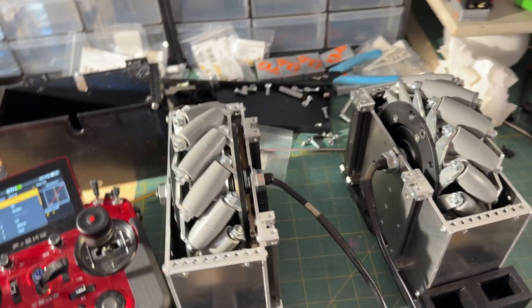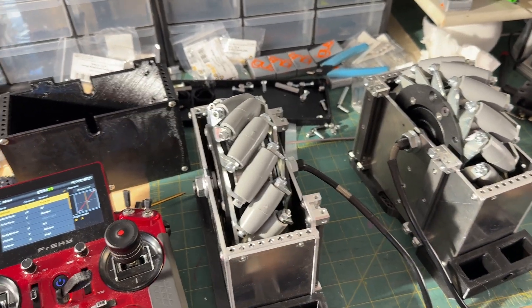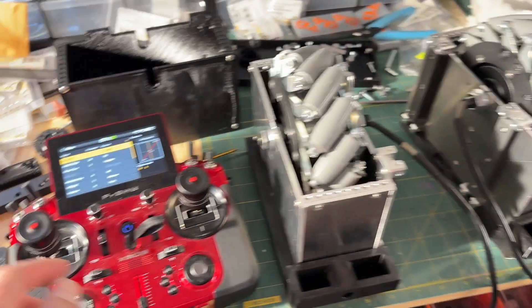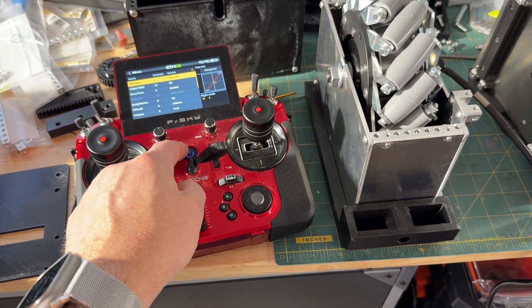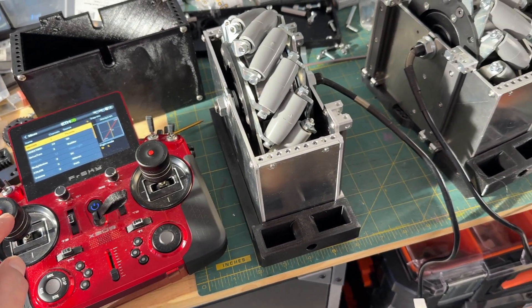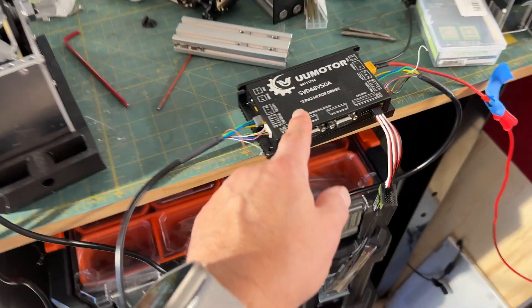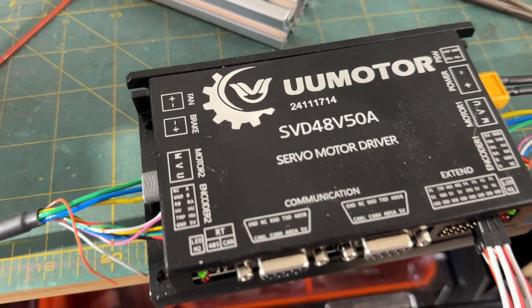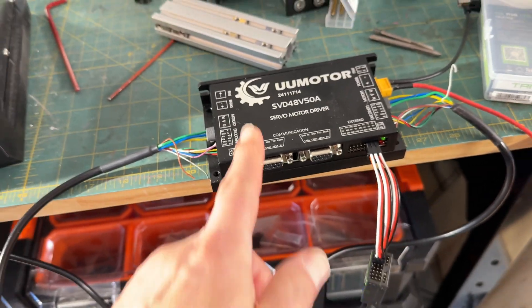Just a quick and dirty update. I've got a video of how I put all this together — it's still uploading. This is my FrSky X20S and I've got it running radio control to the UU motor SBD 48/50 amp ESC, although you can do it with the 30 amp — they just sent this one; I ordered the 30.